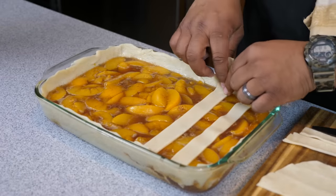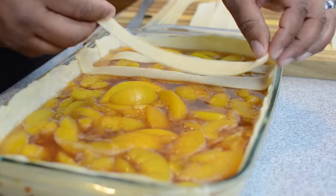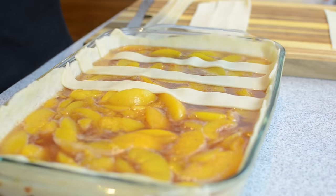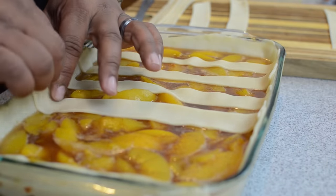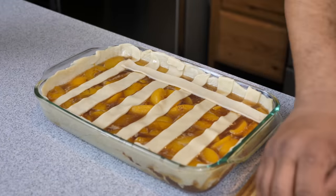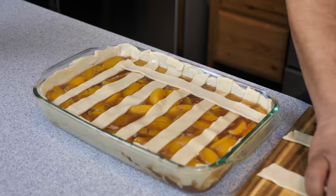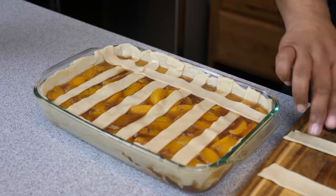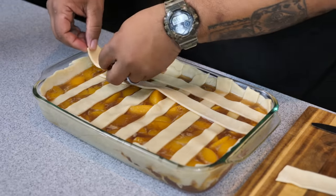I'm choosing which strips to use for which side since it's a rectangular shape. The longer ones won't reach all the way across the long side, so I use them as far as they go and tear off any overlap. I repeat that process all the way down, then go across the other way. Your strips won't always be long enough, but you can add a little extra piece — it might look funny now, but once it bakes and gets brushed with butter, each strip cooks together and it's amazing.